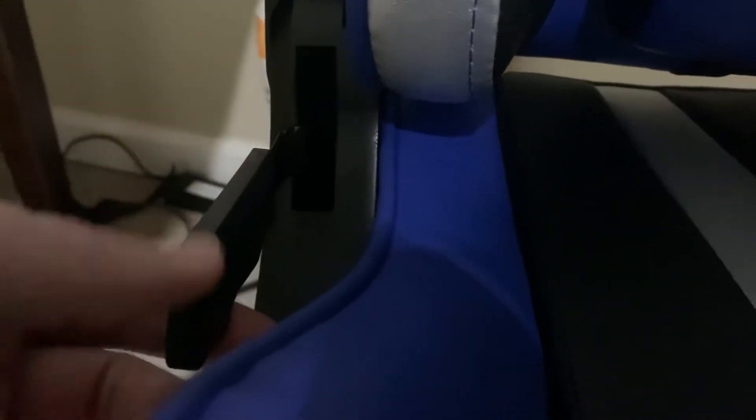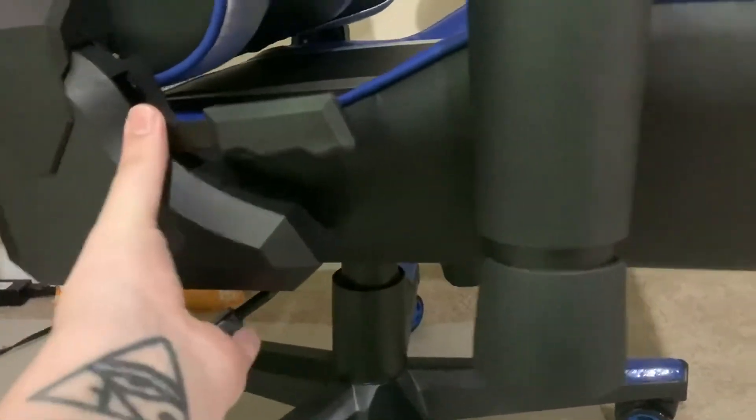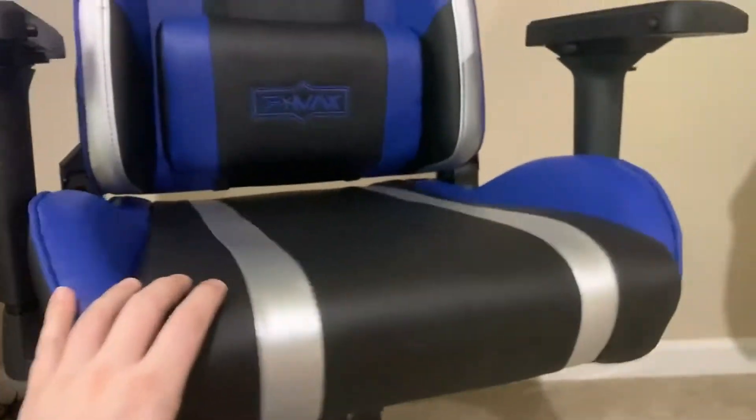You have your adjustment on the side for putting the back up and down, as well as the resistance on the bottom, so you can decide how rocky you want it, as well as the height lever. I'll just pop that real quick and you can see it works pretty well.